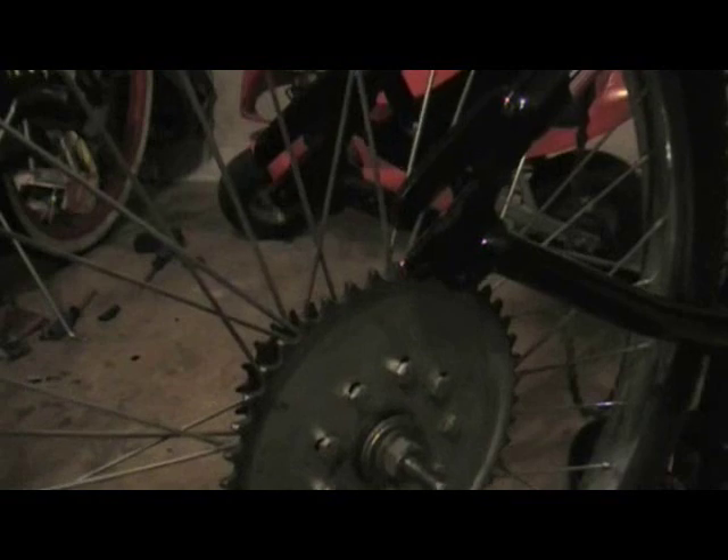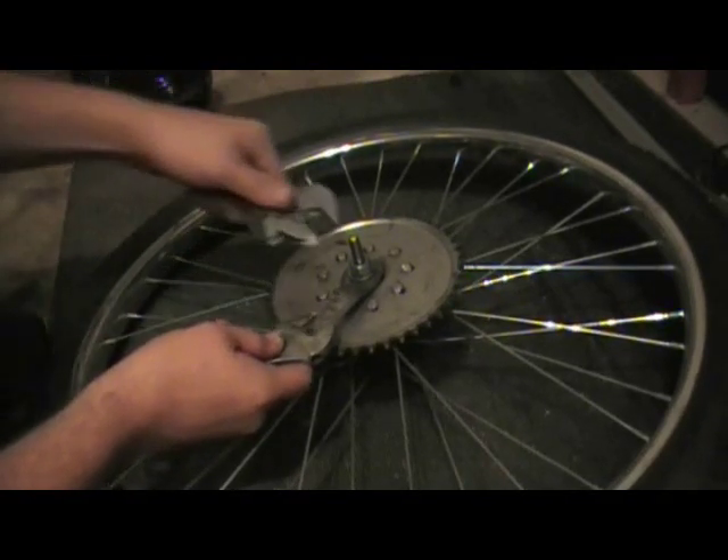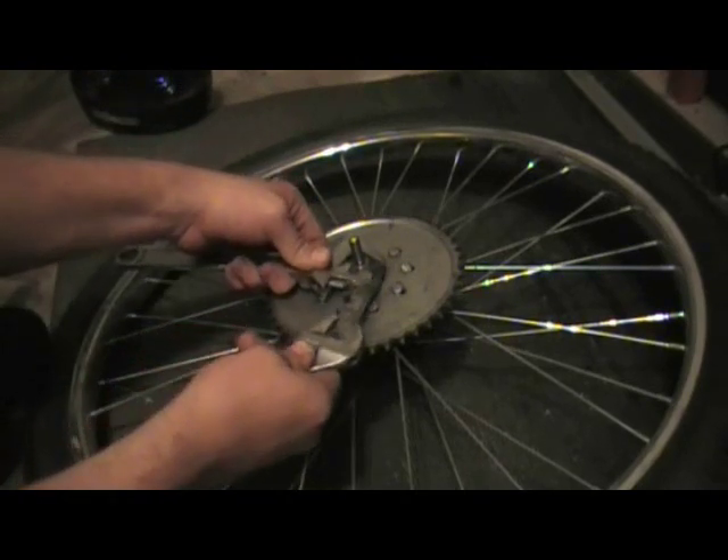Throw out the dust cover. Now I'll change camera angles and show you how to disassemble, clean, and reassemble your coaster brake without leaving too much wobble in the axle or having it too tight. You might want to save this video because you will need it again.